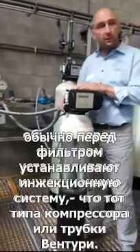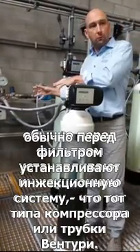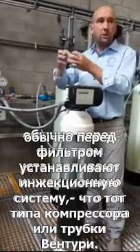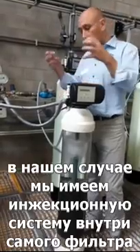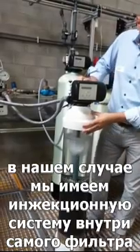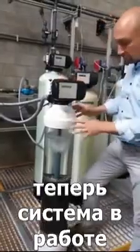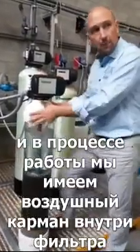Other manufacturers typically add an air injection system in front of the iron removal filter — it could be a compressor, a venturi, something like that. In our case we added the air injection system inside of the tank. The system is in service, and in service we have an air pocket in the top section of the tank.